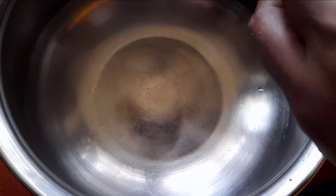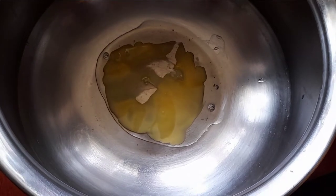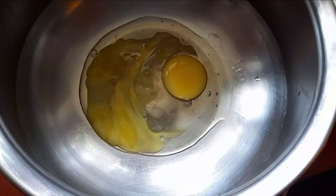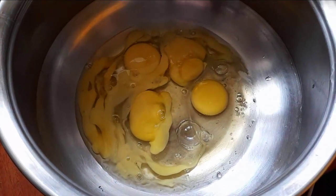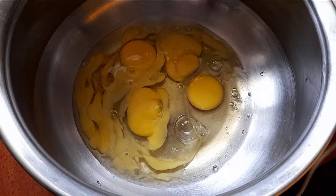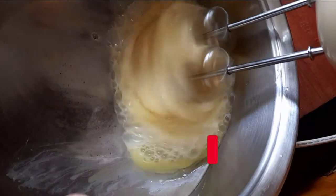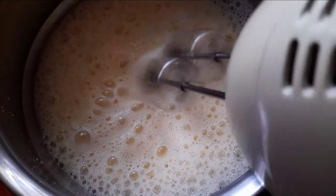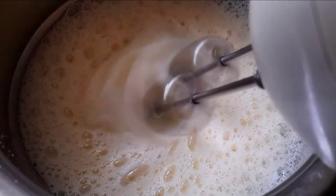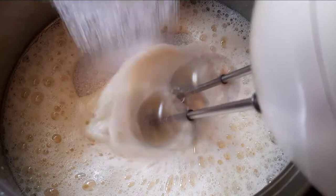Now I am going to add some oil. I am going to give the pepper and add some oil after that. We have to add some oil. Put the rice in the oven.